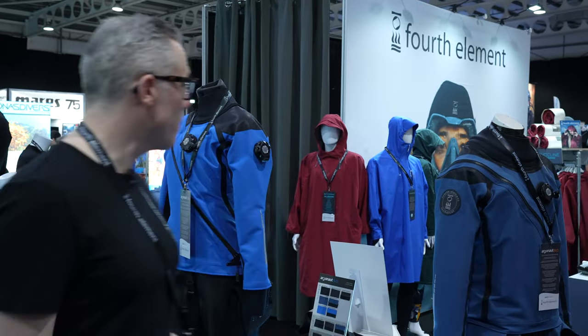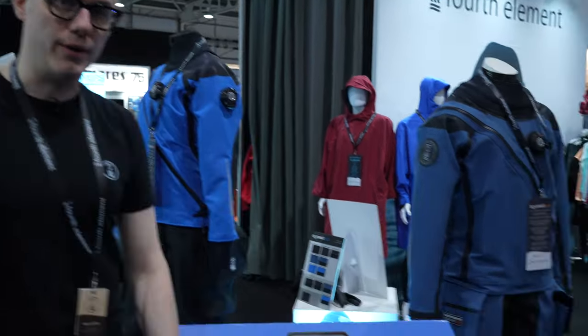Hi, I'm Alex from 4th Element. Welcome to the Go Diving Show. We've got some amazing products on the stand to show you this weekend, and the first one I wanted to talk about was the new Argonaut 3 dry suit.